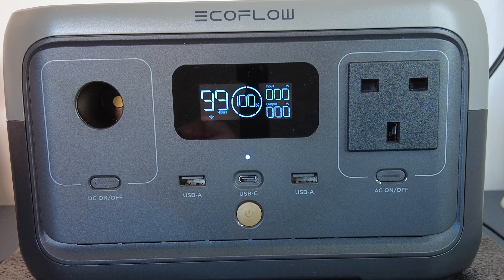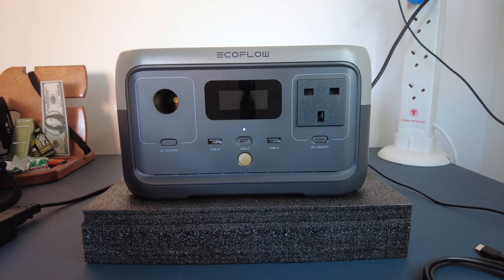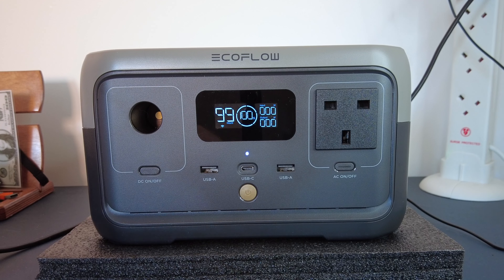It's got 3000 plus cycles of the LFP battery and a five year warranty. You can pretty much recharge anything anywhere once you've charged this thing up. It's only three and a half kilos, so it's pretty light. The makers EcoFlow say they use advanced BMS protection that monitors the voltage, the current and the temperature to keep your battery running for years. You can power it from solar and charge it up as fast as three hours.